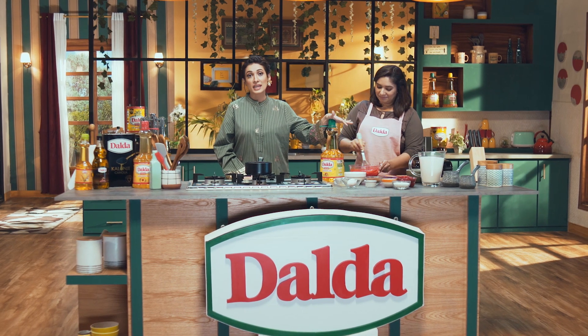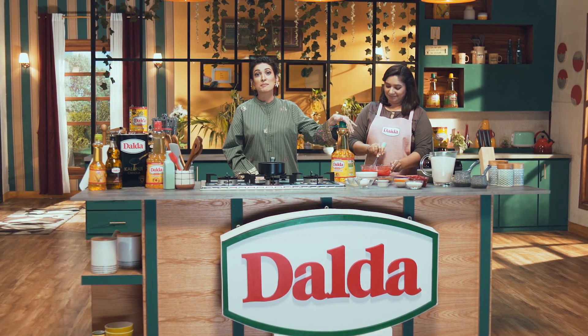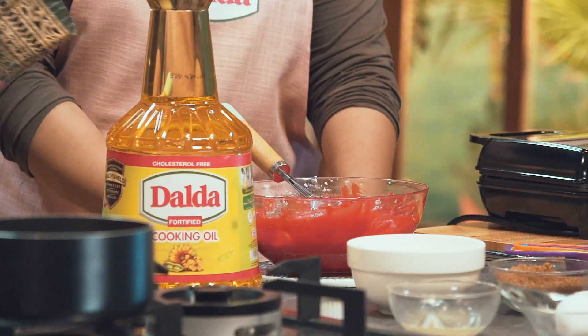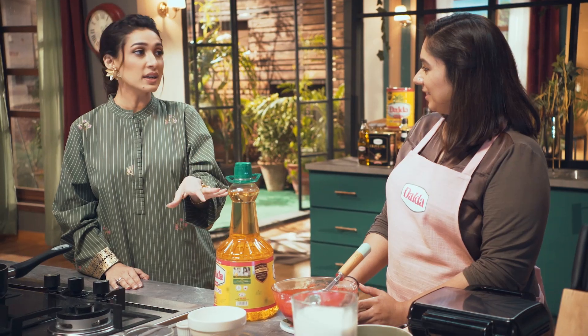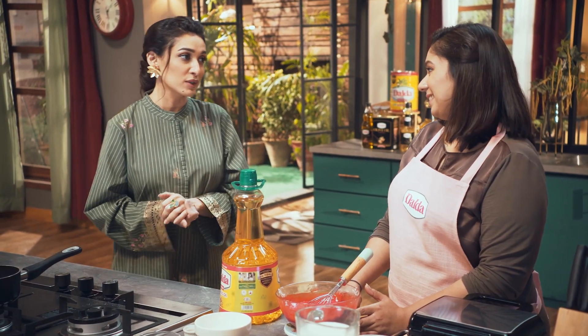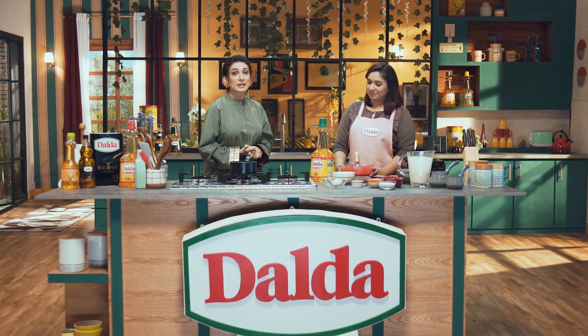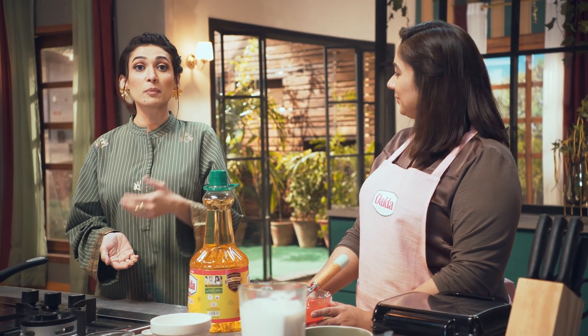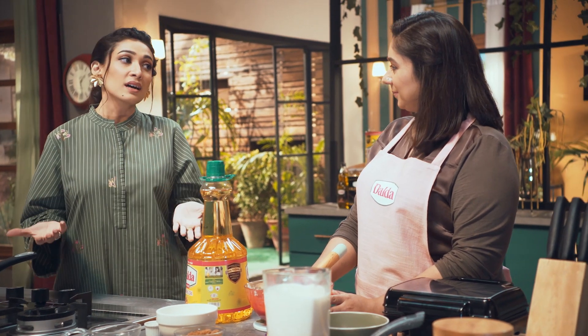Dalda cooking oil contains vitamins A, D and E, so it will make for a healthier recipe for your children. You can use Dalda cooking oil in baking, desserts, and waffles. As a chef, I personally use Dalda cooking oil in baking and waffles. It does not have the harmful fatty acids that are bad for your health, so this is a plus point. And also, it contains omega-3 and omega-6, which are better for your health.